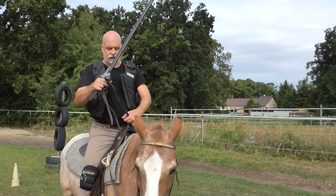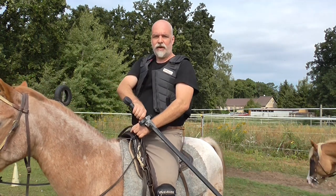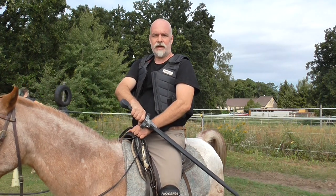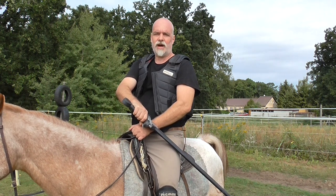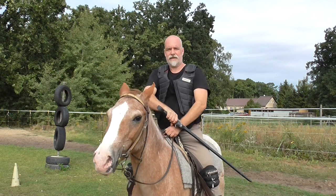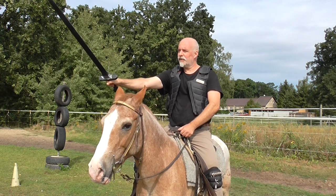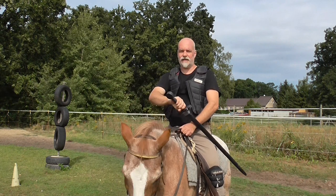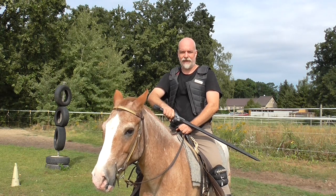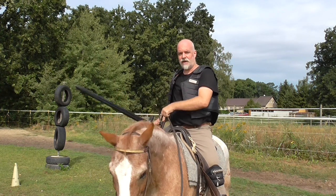Now we want to show you one basic technique starting from the first guard with the sword. You can do this movement with any kind of weapon — without a weapon, on horseback or on foot — it's the same. The basic technique I want to talk about today is this one: from here to this position, with a specific angle and direction, whether you do it with a sword, spear, dagger, axe, or with a shield on the left side.